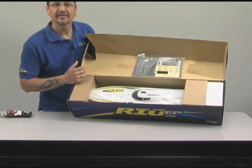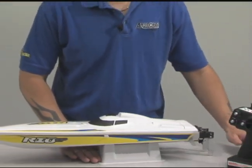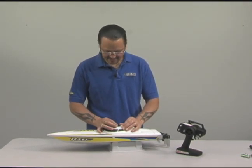Let's go ahead and take it out of here and take a good look at it. Let's go ahead and open the top on this Rio EP and show you some of the features that are included. We'll go ahead and just release the cowl lock and pull the cowl away.